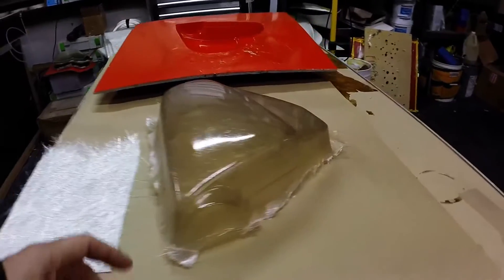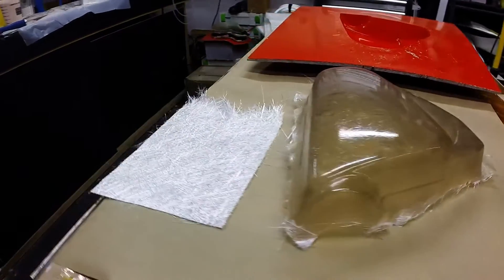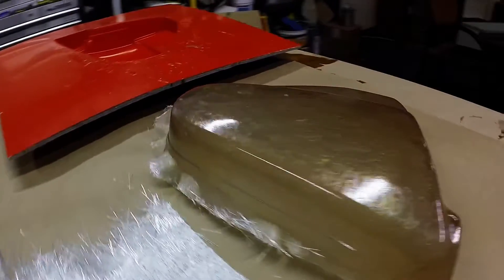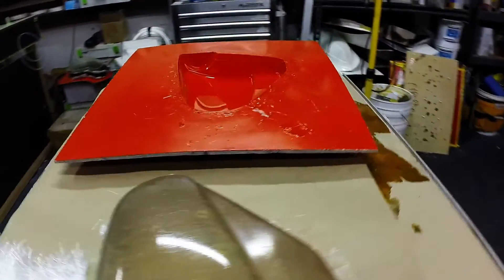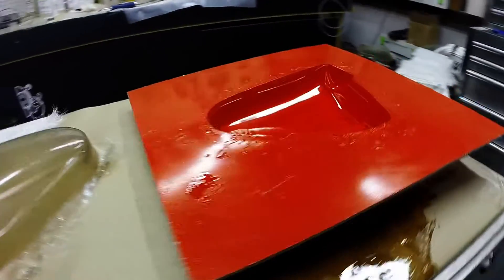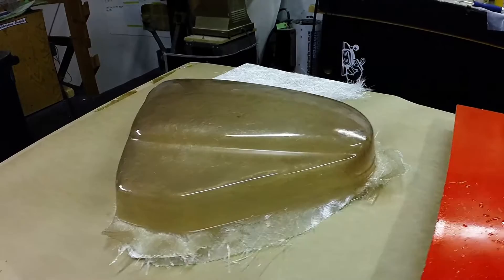We're going to show you how that works by building one of these parts here. This is a Honda CX500 motorcycle side cover. We've got a nice little mold that we've built that we can use for this or for infusion, but today we're going to do wet layup with chop strand mat.